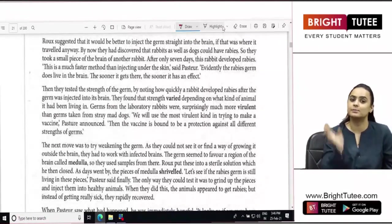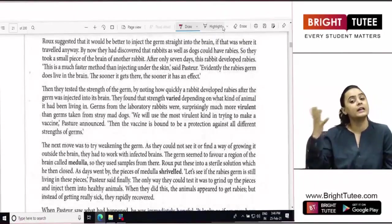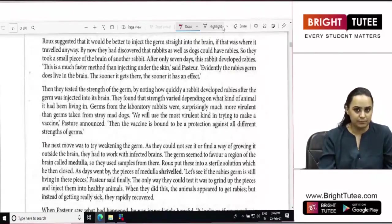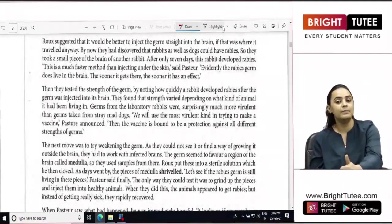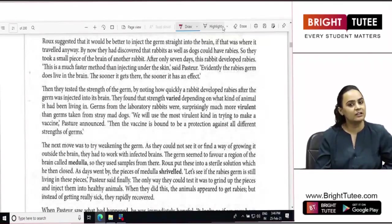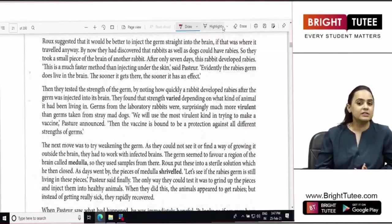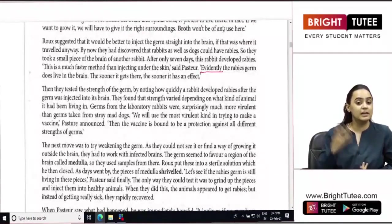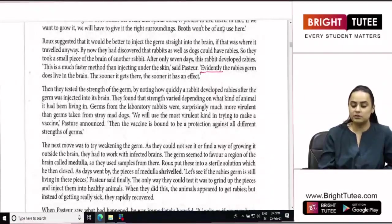'This is a much faster method than injecting under the skin,' said Pasteur. 'Evidently, the rabies germ does live in the brain. The sooner it gets there, the sooner it has an effect.' So it was now very clear that the rabies germ lived in the brain, and how early it would affect the animal depended on how early it reached the brain.